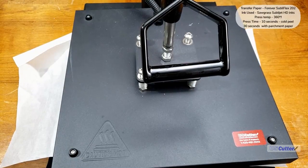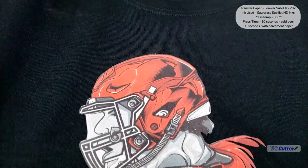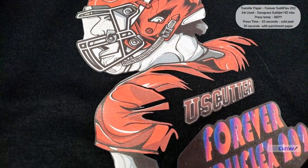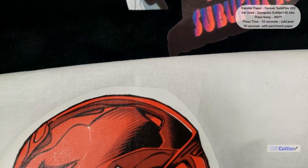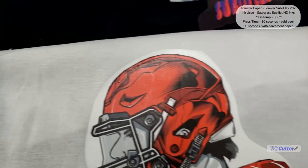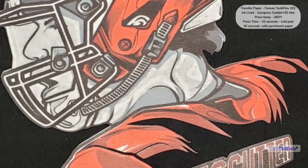Forever SubliFlex is going to give you the sharpest image we'll see tonight, but it kind of feels like a sheet of vinyl, so you want to make your contour cut as tight as possible to give it a lighter feel on your garment. It is only designed to work with 100% cotton in any color. If you try it on 100% polyester or a 50/50 blend, it will attach to the shirt but you will have some dye migration, as you can see starting on this 50/50 shirt.